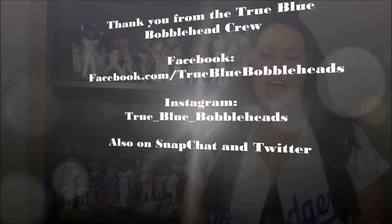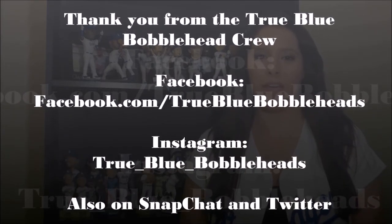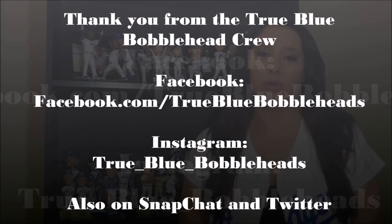That's our review on the Vin Scully bobblehead the Dodgers gave away in 2016. We are the True Blue Bobblehead Crew. Thank you for checking us out. I'm Ben, I'm Turbo, and we'll see you next time. You can also find us on Facebook at True Blue Bobbleheads, Instagram at true_blue_bobbleheads, Twitter at true blue crew two, and Snapchat at true blue crew 23. Remember: stay true, stay blue. We are the True Blue Bobblehead Crew. We'll see you next time.